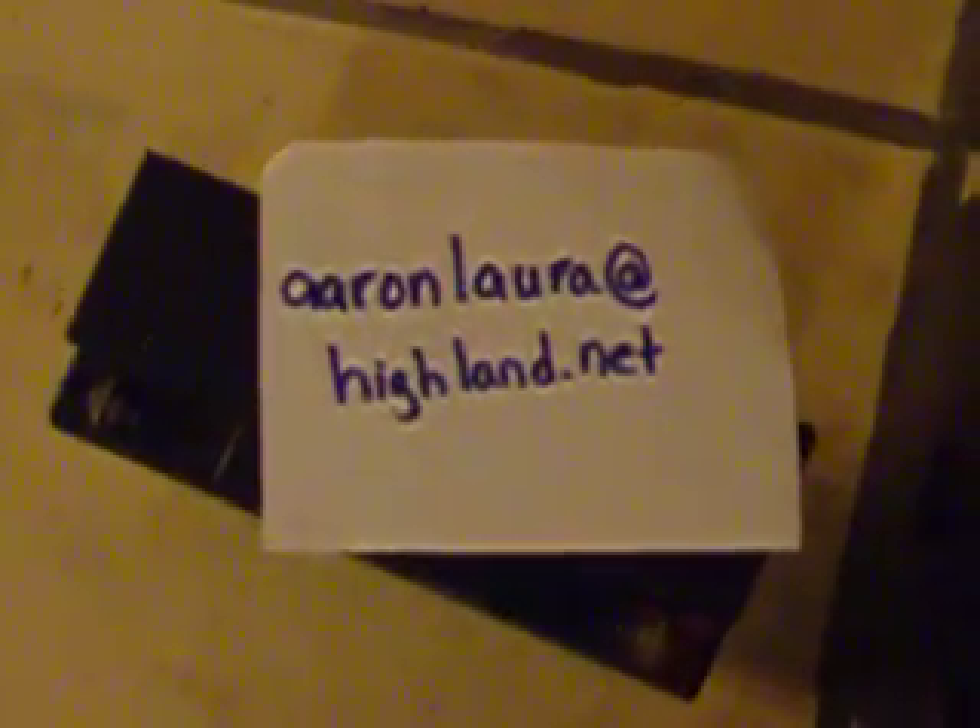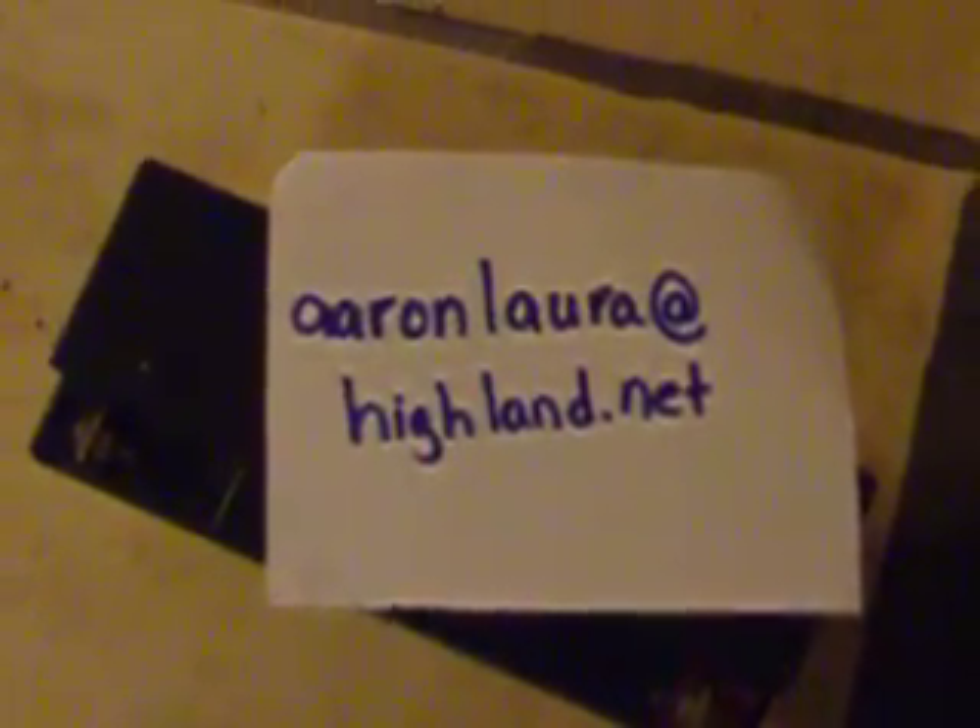And here is the email in case you're interested. Thank you.